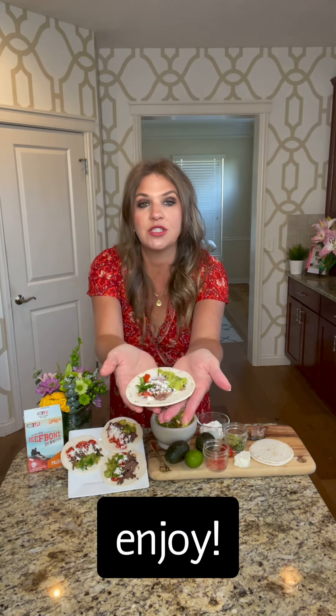And guys, voila! Like I said, you can prepare the beef the night before or in the morning — absolutely delicious.